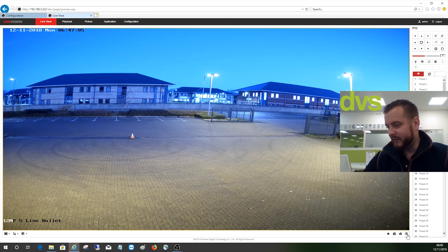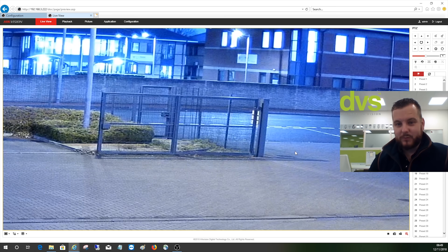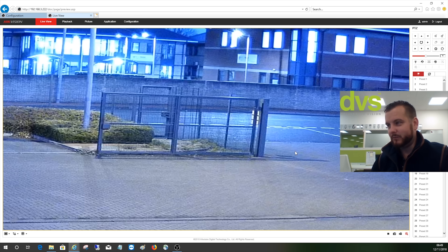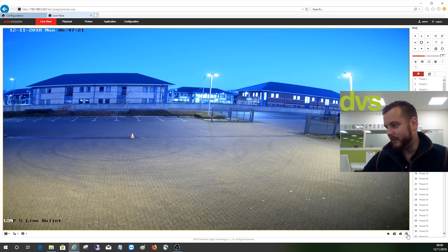We've got the normal things like digital zoom. If we take the digital zoom and draw an area, we'll come back to it when there's more vehicles — zoomed in there, you get the enhanced detail. Even with digital zoom there's still very good detail.